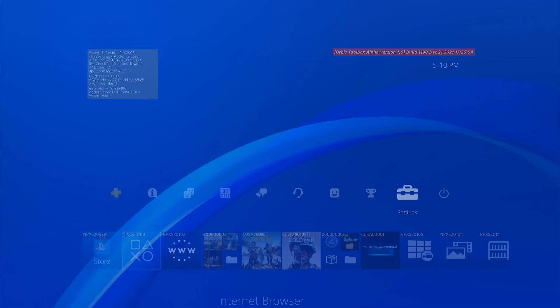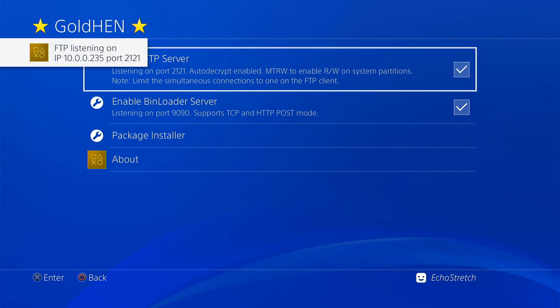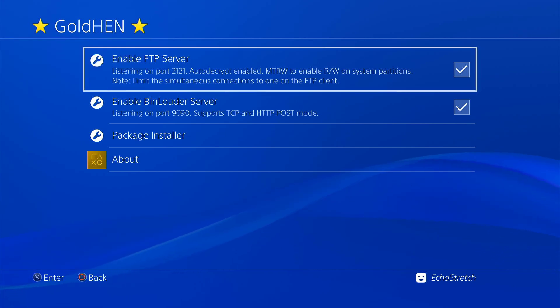And then we give it a few seconds just to get connected. And then we'll go ahead and try enable FTP server. And as you can see, it does come up with no issues. The only reason why we did get that error is just because I wasn't connected to the internet. So let's go ahead and back out of there again.